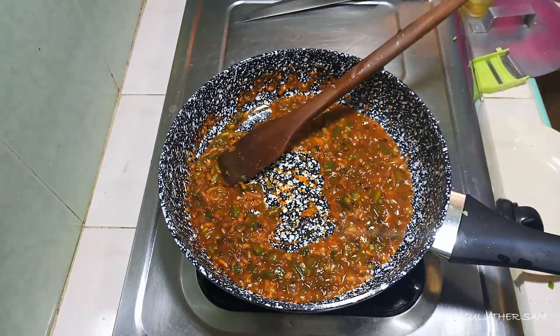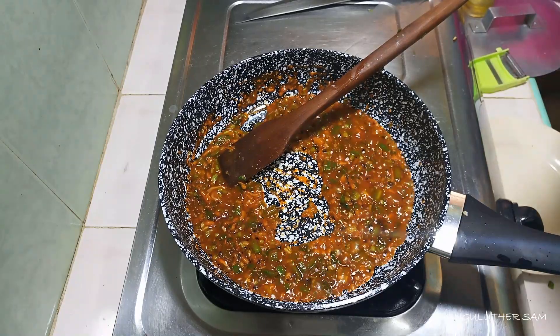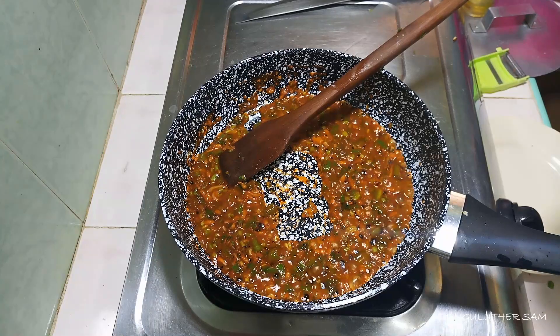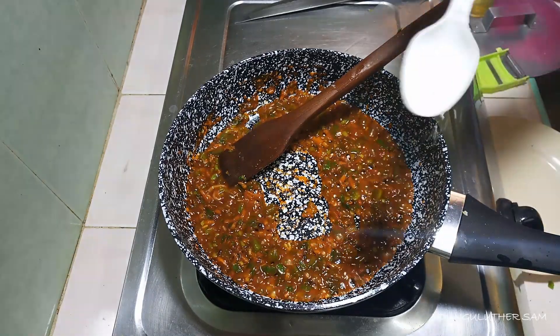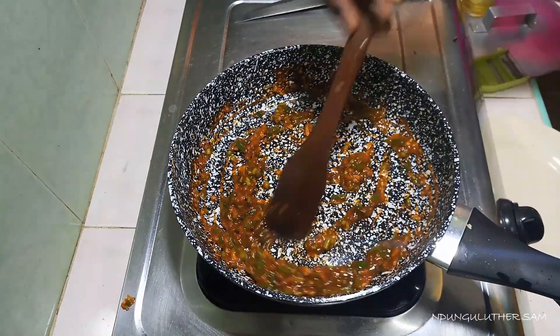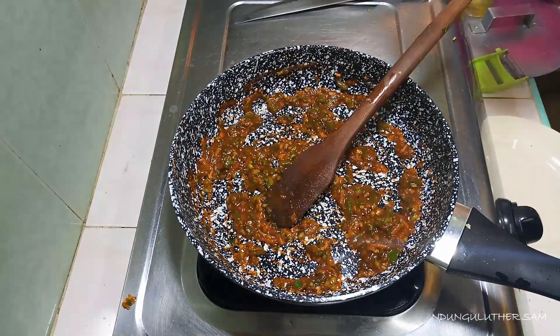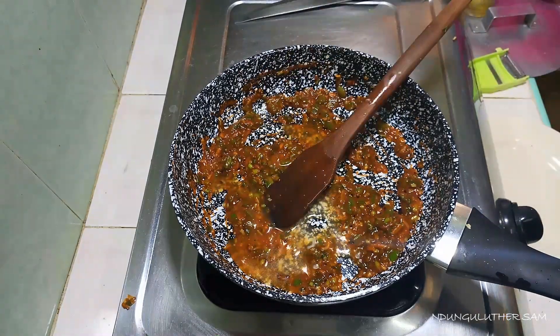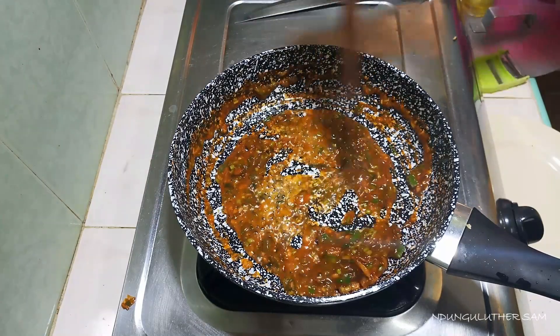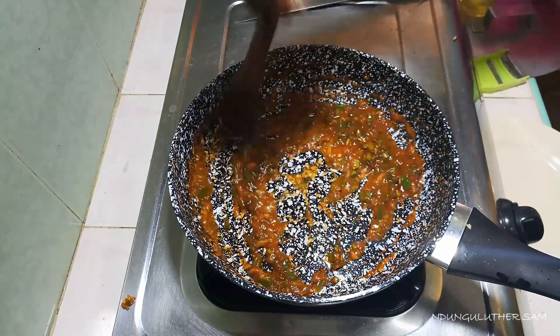I'm going to add just a little bit of salt because remember this is baby food, and our egg has some salt and also our pasta was boiled with some salt. The reason I'm adding some pasta water is because it contains some starch, and that is good for thickening the soup.